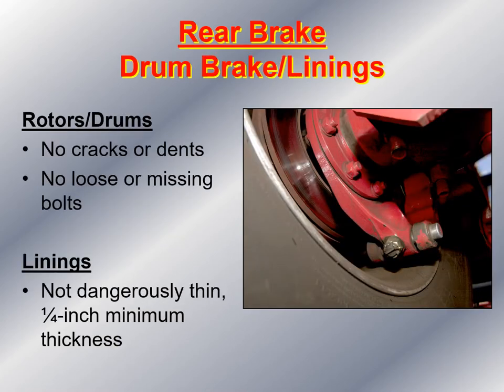Take a look at the brake linings. If they have rotors and drums on the back, make sure there are no cracks or dents, nothing loose or missing, and no evidence of oil leak. The linings should not be less than a quarter inch thick. If the brake linings or drum linings or brake pads are less than a quarter inch thick, the vehicle should be taken out of service and new pads should be installed.